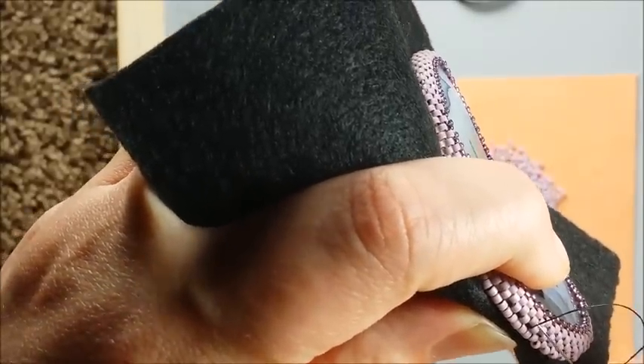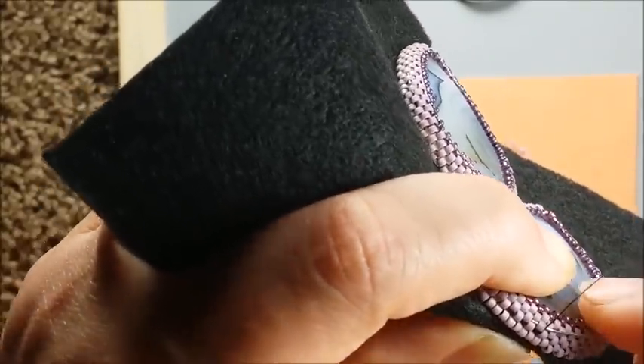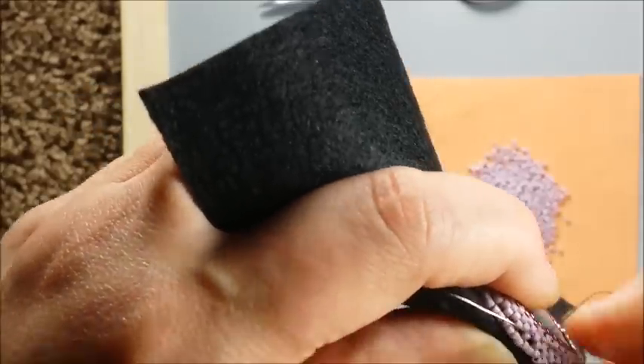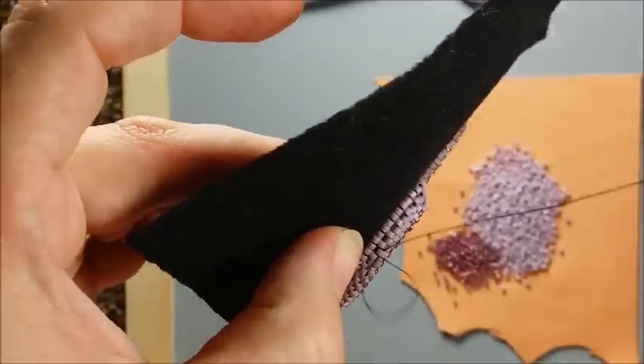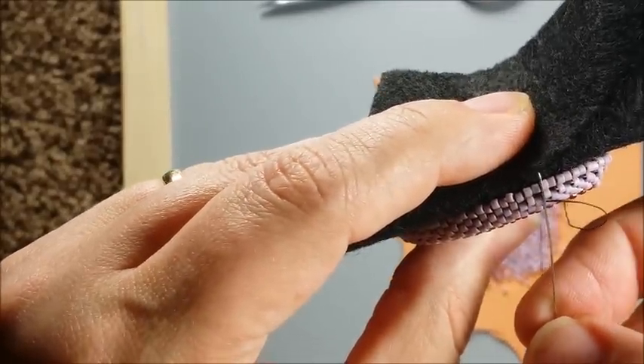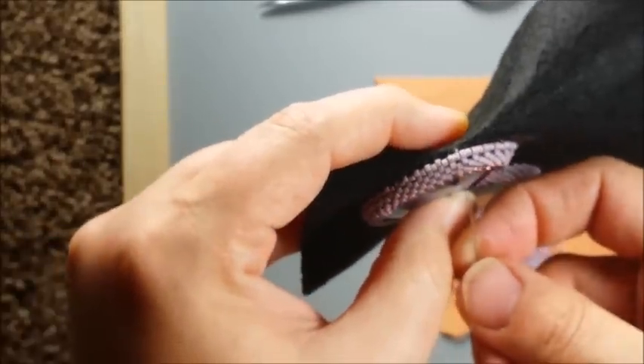I'm going to set that third stone and bezel that third stone off camera. Part two is going to be all about embellishments and trim and really just finishing off your piece. So thank you very much for watching and I'll see you again with part two.